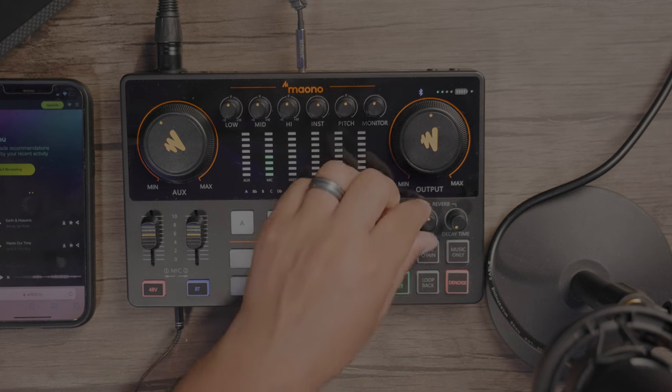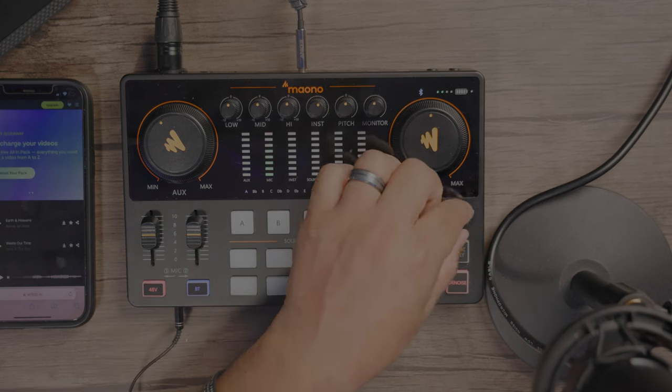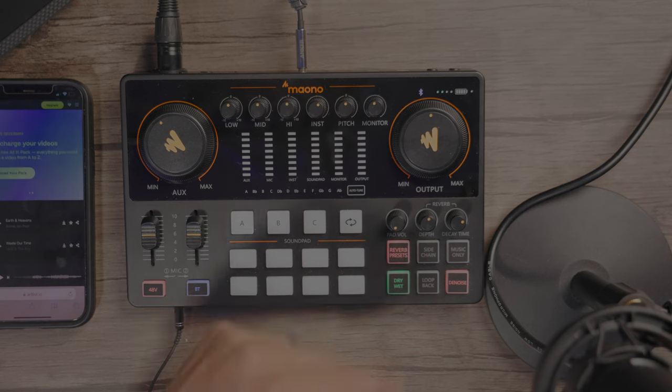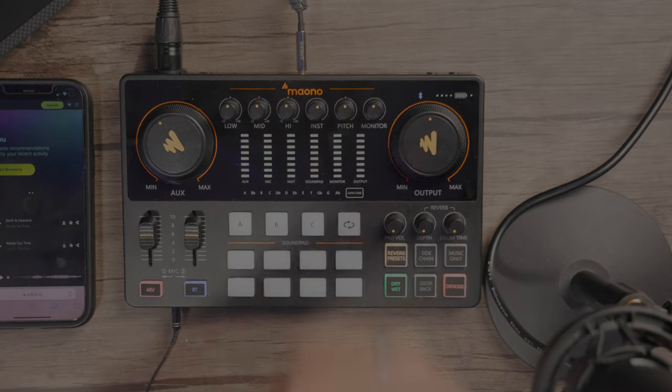Let's take a look at the reverb settings. With the depth dial, you can actually hear the reverb happening right now, and I can actually play with the delay and decay time. And then we can try the different presets — church, hall, the different reverb settings. We'll just go ahead and put it back to normal original.